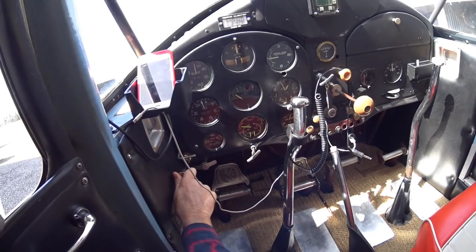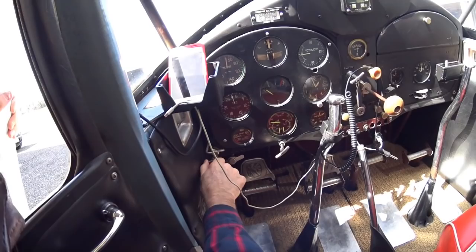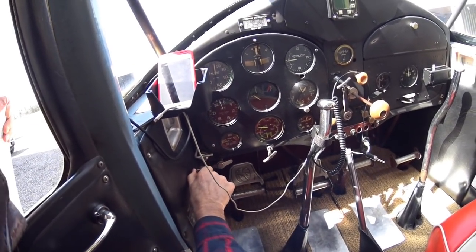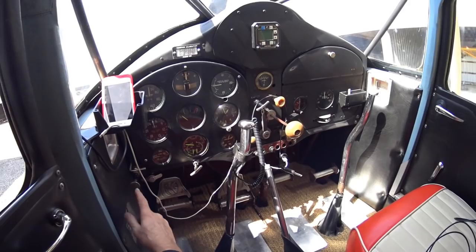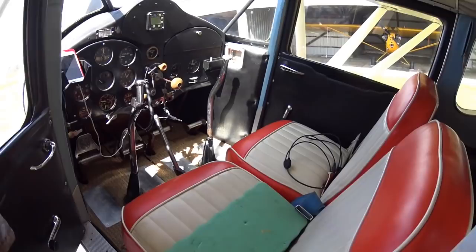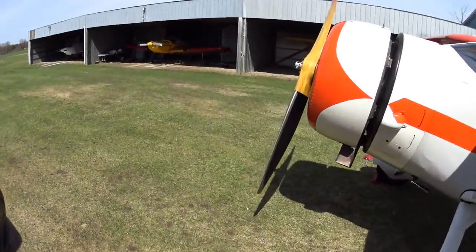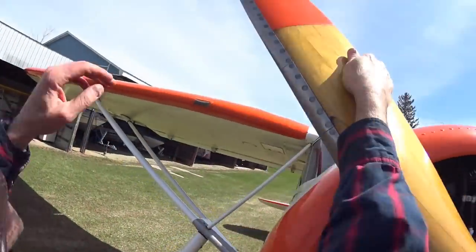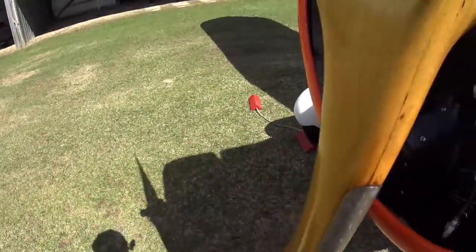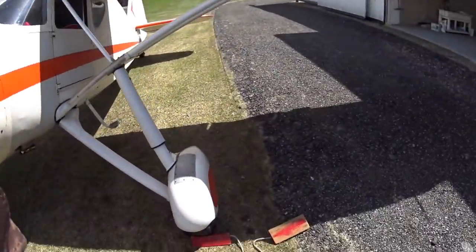I'm giving it five, maybe six strokes because it's a cool morning — I had to preheat the oil. I'll leave the primer open in case I need it after start. Right now the intake manifold, the big round compartment behind the cylinders, has got a bunch of gas sprayed into the bottom of it. I'll give it four intake strokes to suck some gas into the cylinders, then give it a minute or two to atomize.